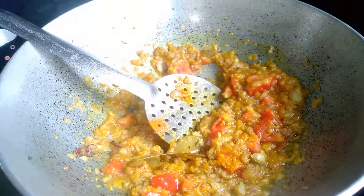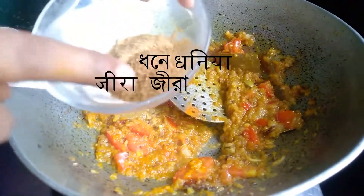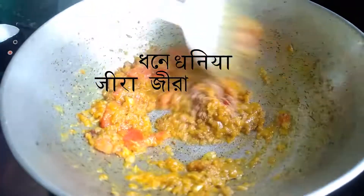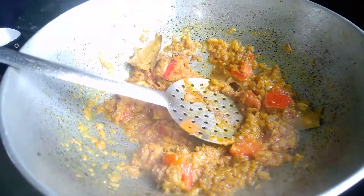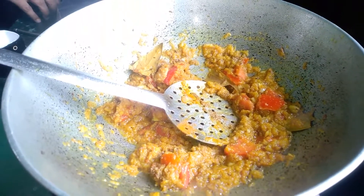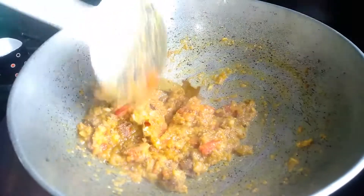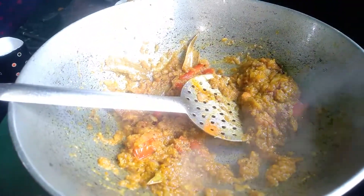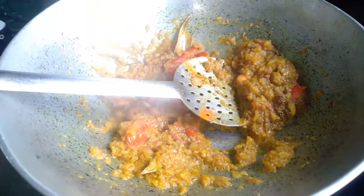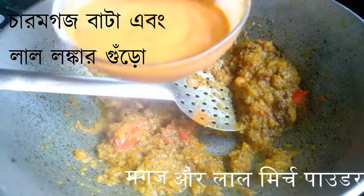Sauté them together. Add cumin powder and coriander powder. Now I'm going to add some garlic paste mixed with red chili powder.